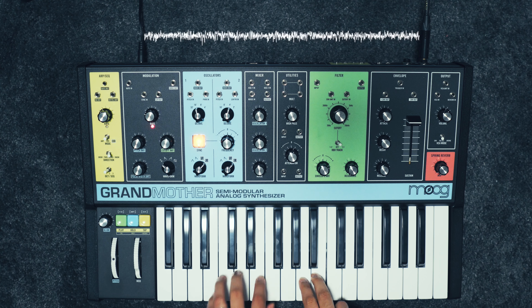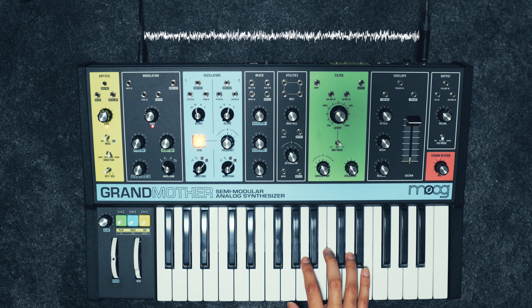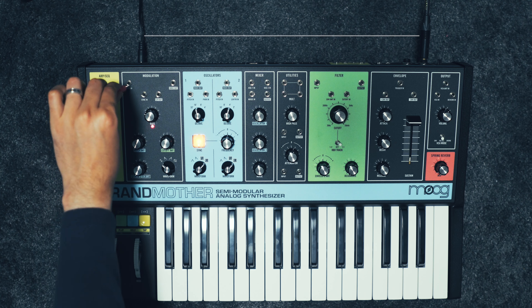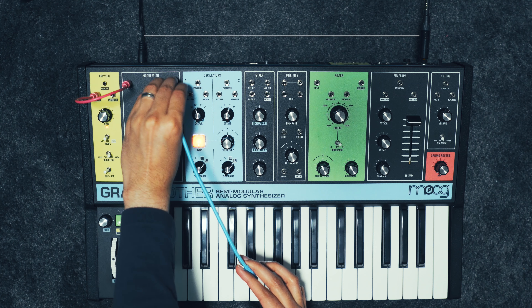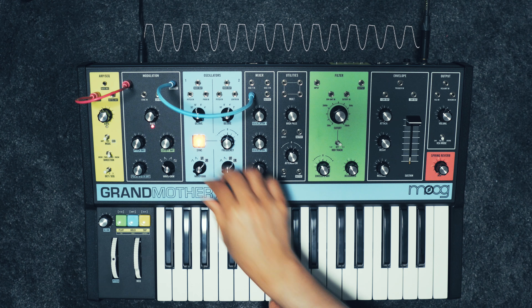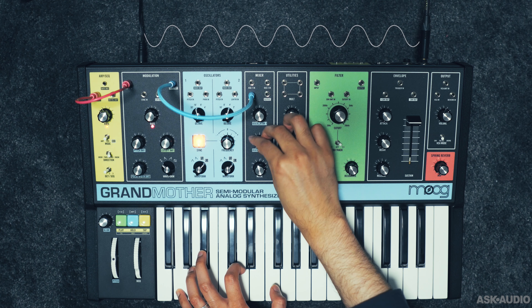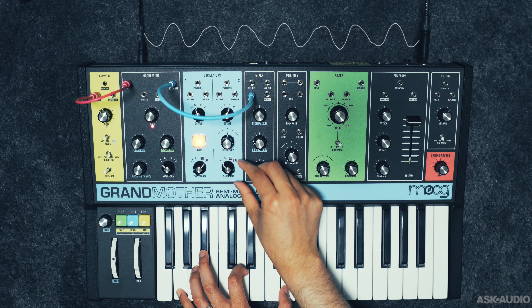There's a noise generator source in the mixer section. But if I don't need the noise source and need a third oscillator, I can run the LFO at audio rate, key track it with the keyboard input, and then patch the output of the LFO into the noise input on the mixer. That'll replace the noise with the LFO running at audio rate, giving us a 3-oscillator voice. To tune it, we can bring in one of the oscillators and try to match the pitch.